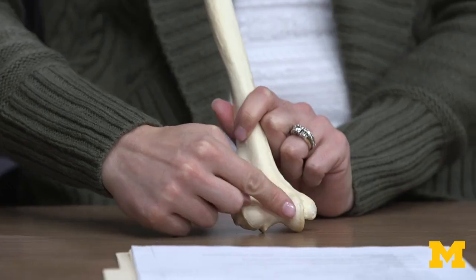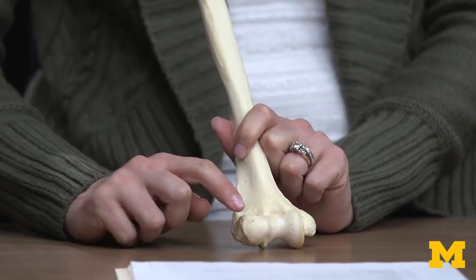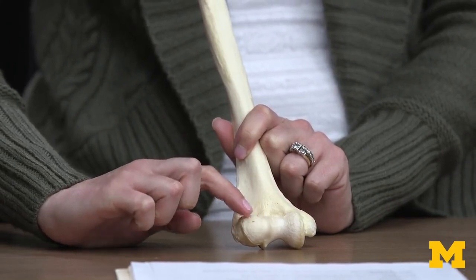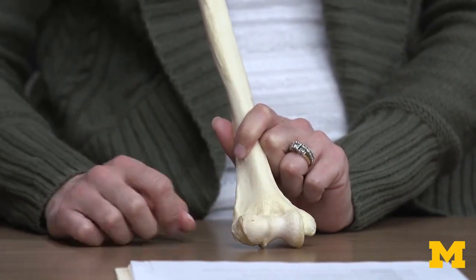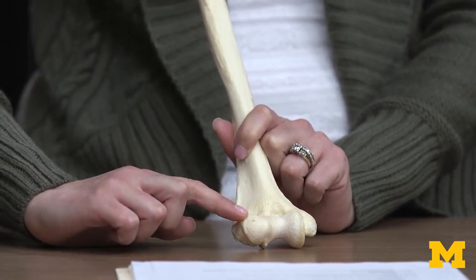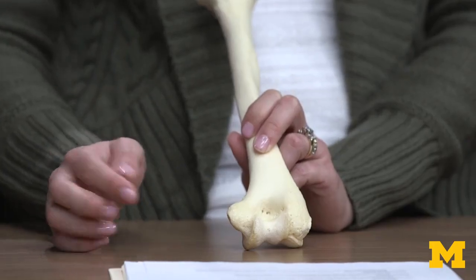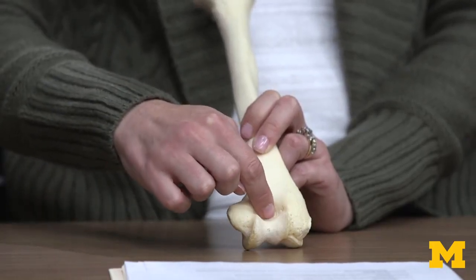This region is very smooth — any time you have a smooth surface on bone, it typically means it's articulating with another bone, so this is where joints form. You have your capitulum here and the trochlea here. The capitulum articulates with the lateral radius of the forearm, whereas the trochlea articulates with the medial ulna of the forearm. When looking posteriorly at the olecranon fossa, this is where the olecranon process of the ulna sits during full extension.